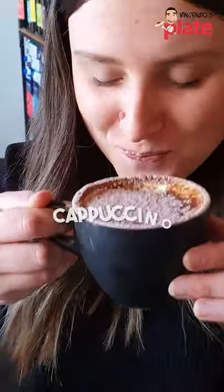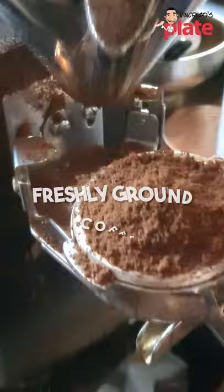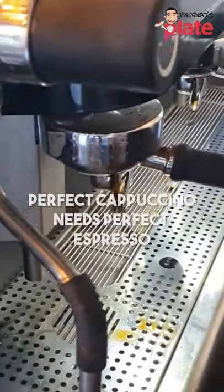Cappuccino time! Here we have Jade making cappuccino for us. We're going to start with freshly ground coffee, and today we're using the Chebello Ferragosto blend. You do press quite hard — you want to get a really even tamp. Perfect cappuccino needs perfect espresso.